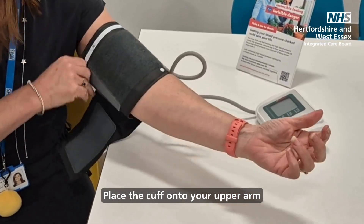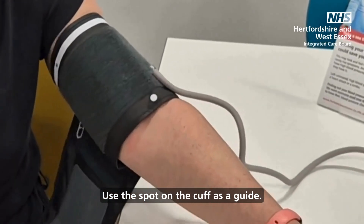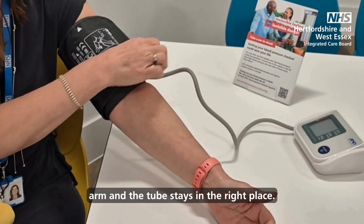Place the cuff onto your upper arm with the tube pointing downwards. Use the spot on the cuff as a guide. Fasten the cuff so it fits snugly on your upper arm and the tube stays in the right place.